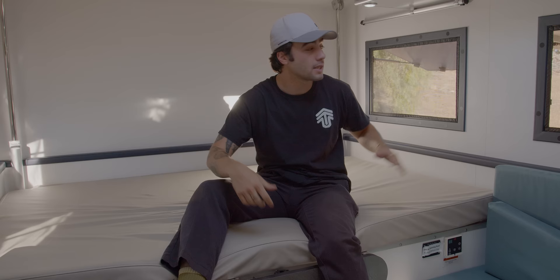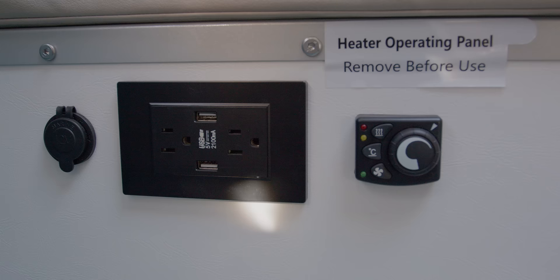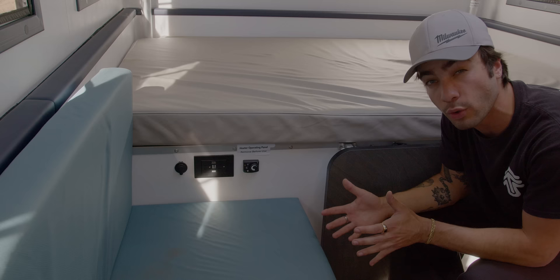Every trailer also comes with a blackout screen. All you have to do is pull down this right here and it completely blacks out the window. To open it up, all you need to do is press this button. Right here, you have two 110 plugs, a 12-volt plug, and the diesel heater control. That controls the diesel heater, so when it gets to those really cold temperatures, you're able to warm the inside of the trailer right up.